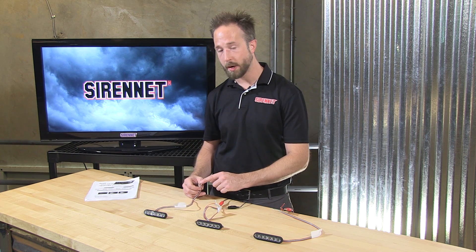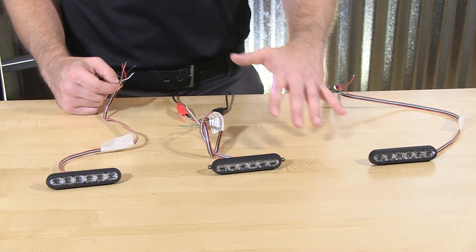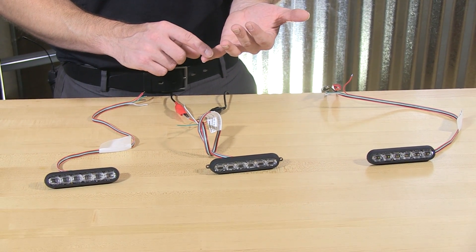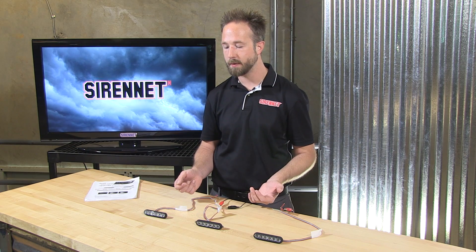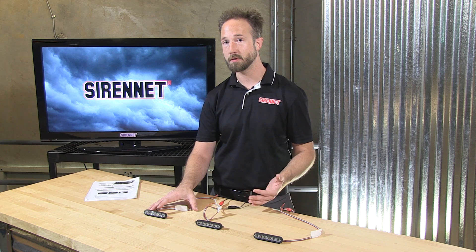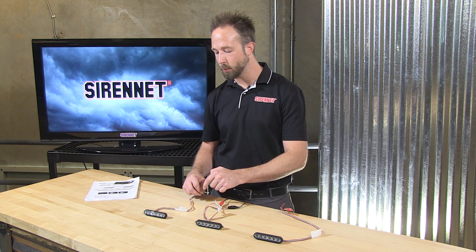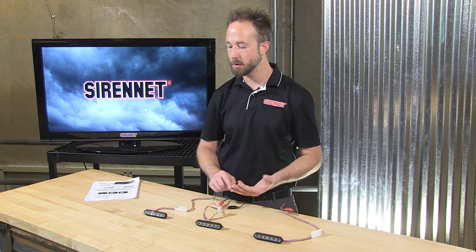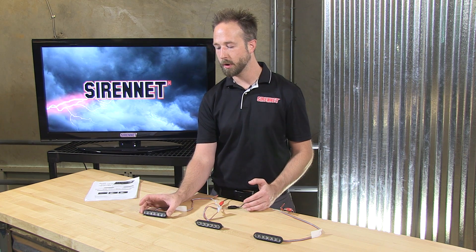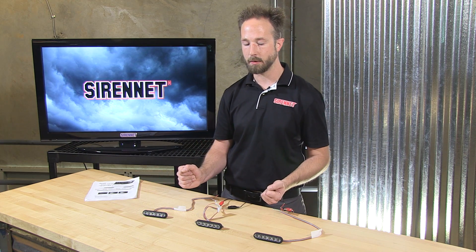You can also synchronize these light heads amongst each other, or have them work with other SoundOff Signal sync products such as Enforce or Enforce Fit — a neat way to make these work with other existing products. You also have a secondary wire which will allow you to activate a second function: in the case of a white, you can steady burn it for illumination, or in the case of single colors, you can activate a low-glow cruise mode.